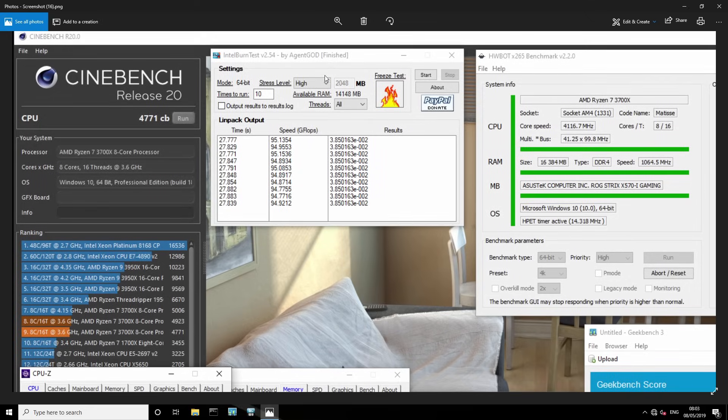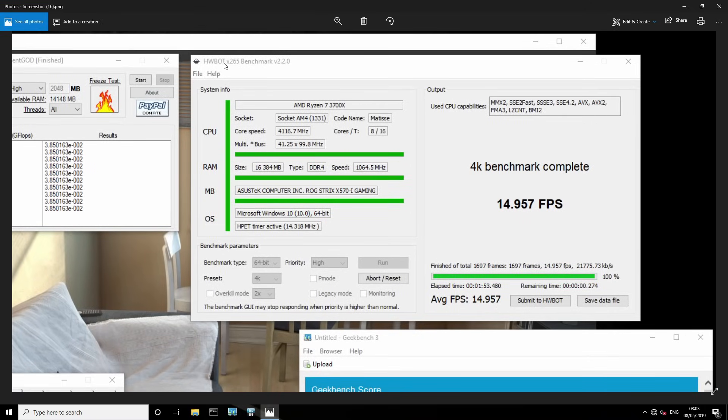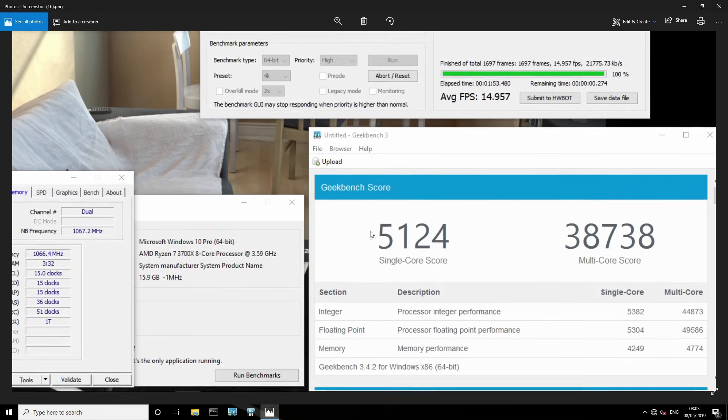And then Geekbench 3: single core is 5,124 points and 38,738 points for multi-core. It's worth noting that Geekbench 3 has synthetic memory scores, and especially for the single core benchmark the memory score can significantly influence the overall single core score. So you'll see this score increase quite a bit, but a lot of that is just memory performance improvement, not necessarily a major improvement in the CPU's ability to do calculations.